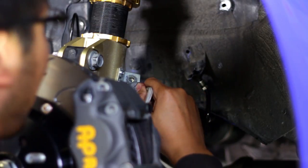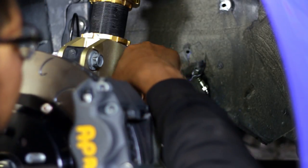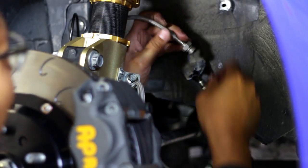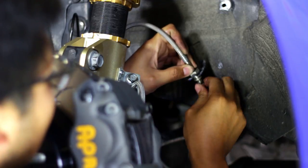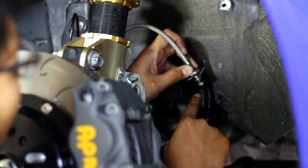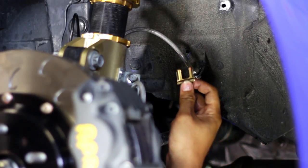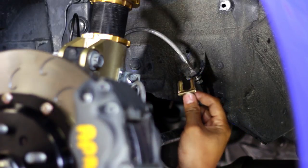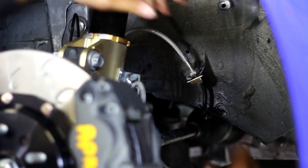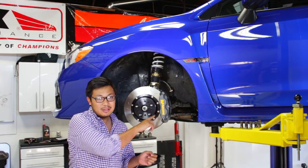To wrap up the line, just get it mounted back into the hard line. Once you've got a few threads started with your finger, go ahead and get that 10mm line wrench and get it tightened down. Last step is to grab the retaining clip that comes with the Spiegler lines — the OEM ones will not fit — and get that back on the brake line. With the install wrapped up, all you've got to do is bleed the brakes, get the wheels on, bed the pads, and you'll be ready for the track.